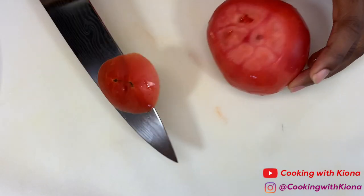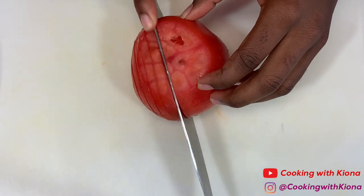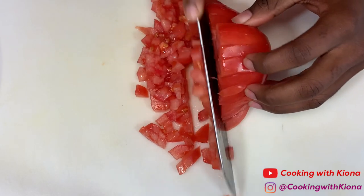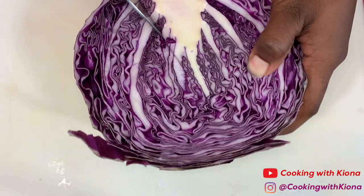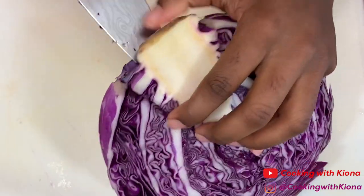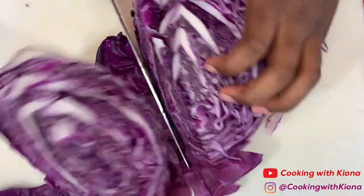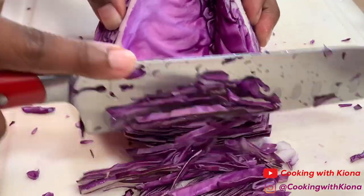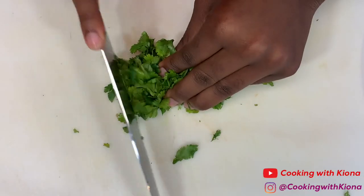and 1 tomato. Then chop some red cabbage and some cilantro.